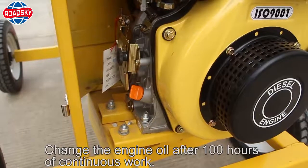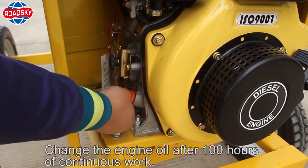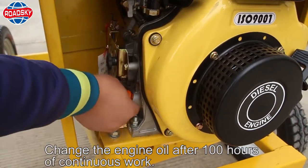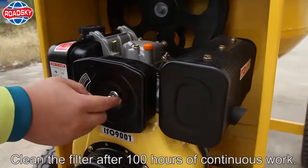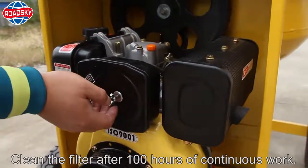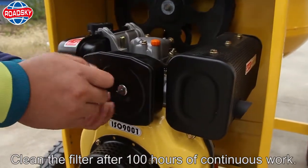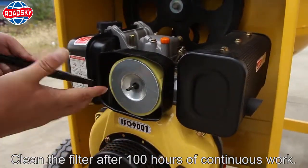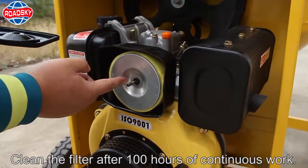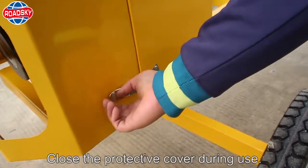Maintenance. Change the engine oil after 100 hours of continuous work. Clean the filter after 100 hours of continuous work. Close the protective cover during use.